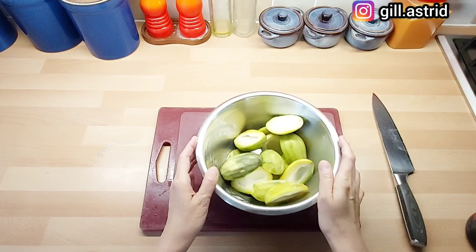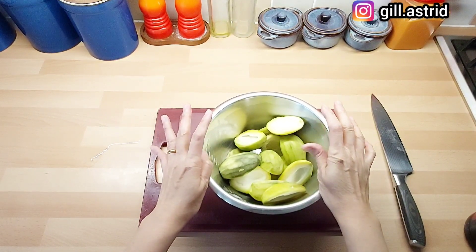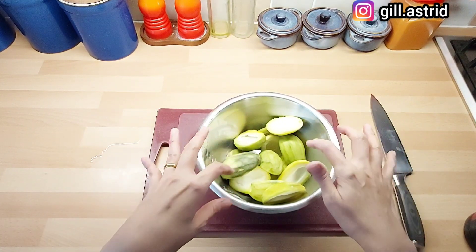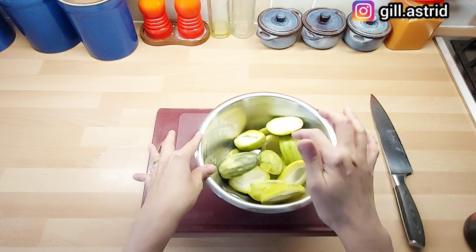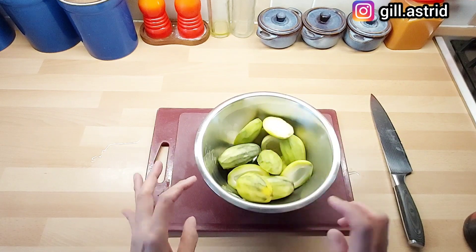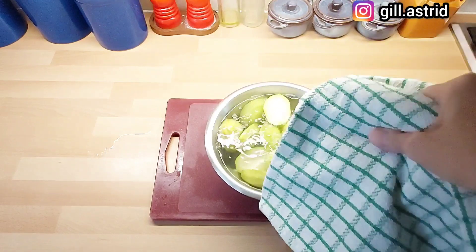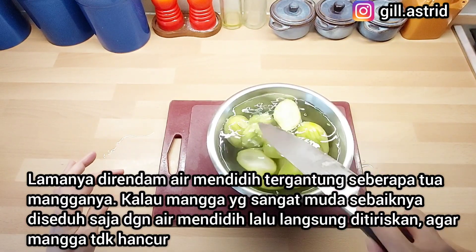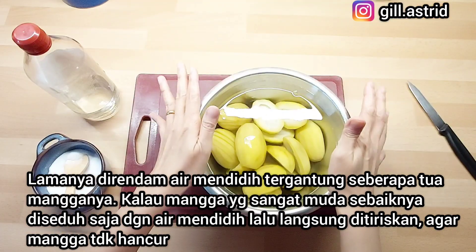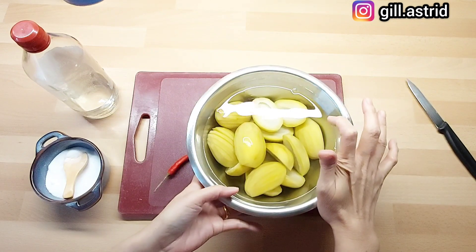Untuk menyelesaikan manisan mangga ini, bisa dengan dua cara. Ada cara metode panas, yaitu gulanya dimasak. Atau dengan metode dingin — lebih suka dengan metode dingin. Kalau metode dingin ini, kita siram dengan air mendidih ya. Ini udah kita siram dengan air mendidih, kita biarkan sampai airnya dingin. Ini sudah kita rendam selama dua jam ya, dan ini airnya udah dingin. Sekarang kita tiriskan dulu airnya. (There are two ways to finish the candied mango: a hot method where the sugar is cooked, or a cold method. I prefer the cold method — pour boiling water over the mango and let it cool. It has now soaked for two hours and the water has cooled. Now we drain the water.)